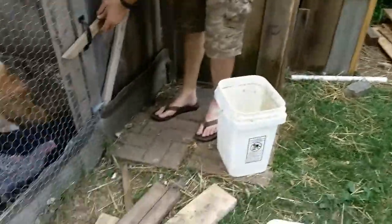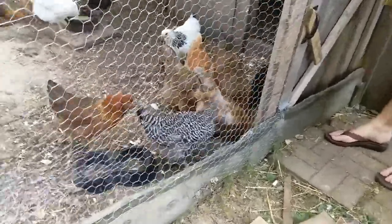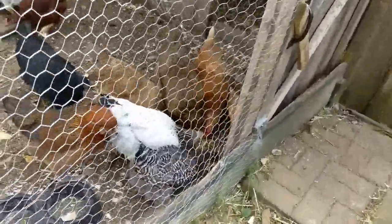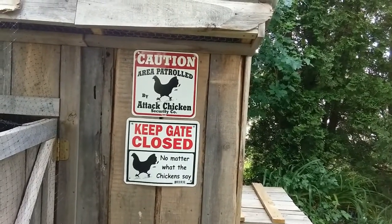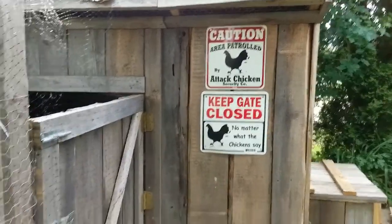So we have a nice bit of mashup. They sure do like those oats though — fermented oats, man. I like your science. Keep the gate closed no matter what the chickens say. Did I show you the roost in there, how I did that?